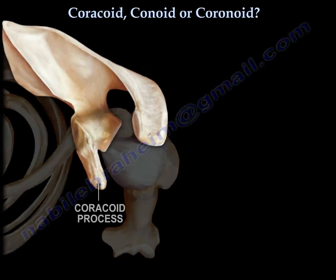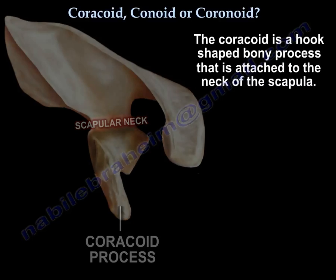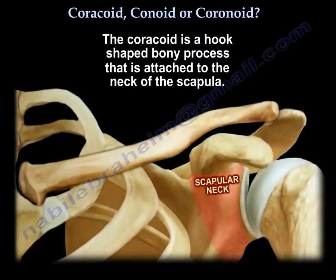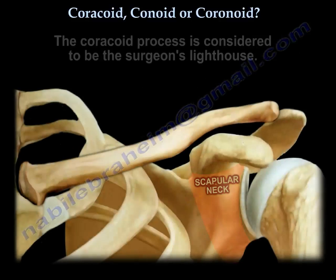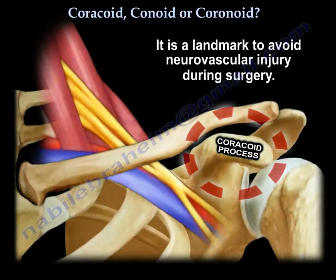The coracoid is a hook-shaped bony process which is attached to the neck of the scapula. It is considered the surgeon's lighthouse — a landmark to avoid neurovascular injury during surgery.